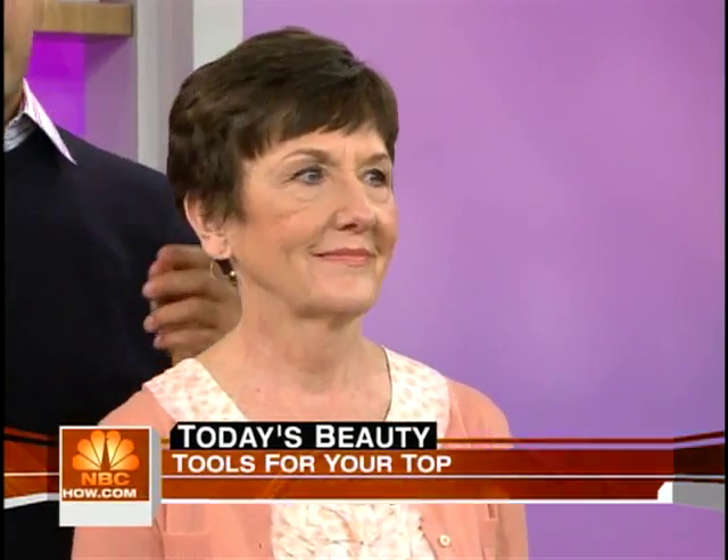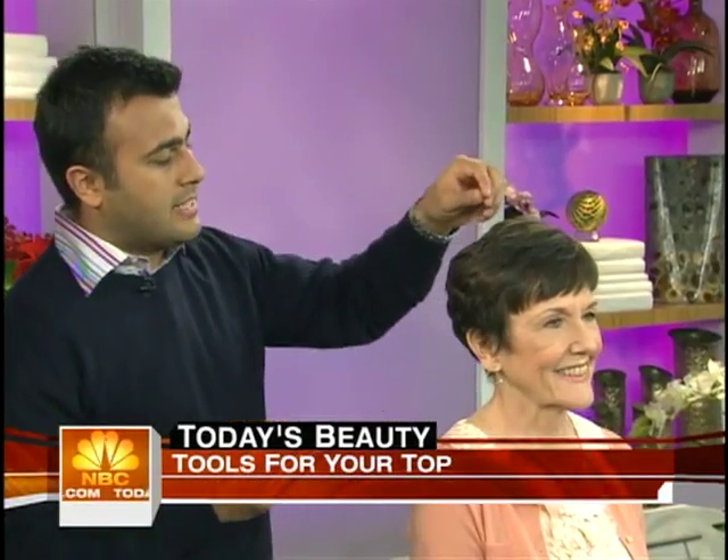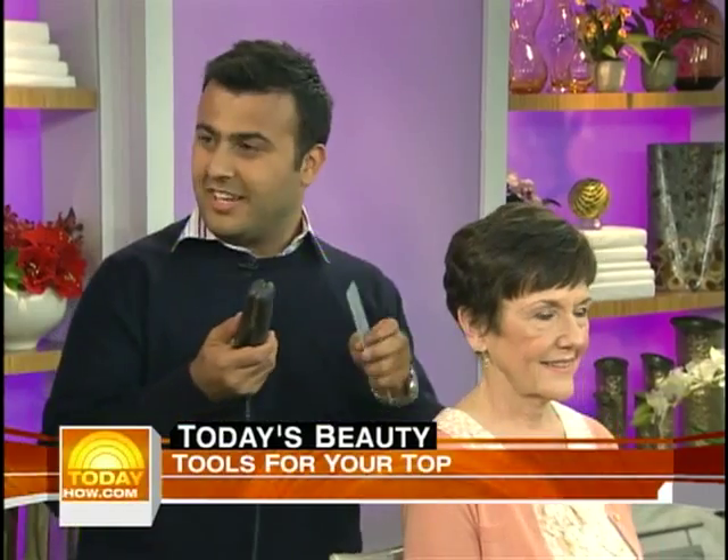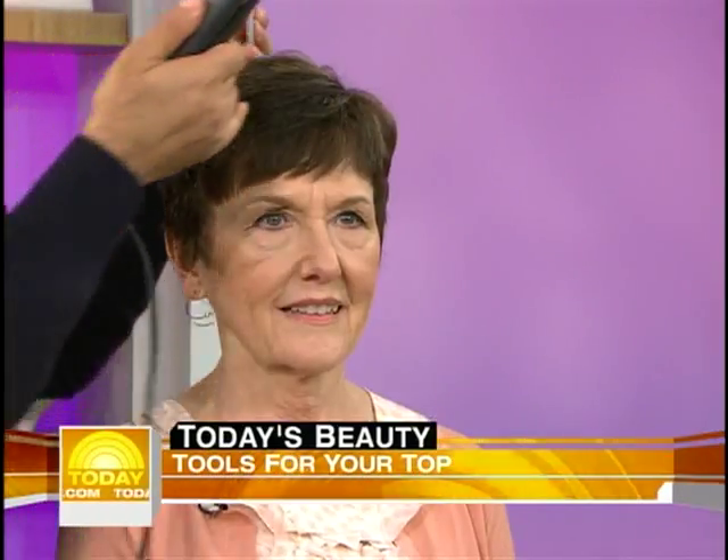Let's move on to JK's mom — we'll get back to Bay later. This is Linda. She has fine, straight hair. Normally people would think they need to use rollers or teasing combs to make it bigger. In this case, I will show you how to use a flat iron again, on short fine hair, to give you volume and curl.